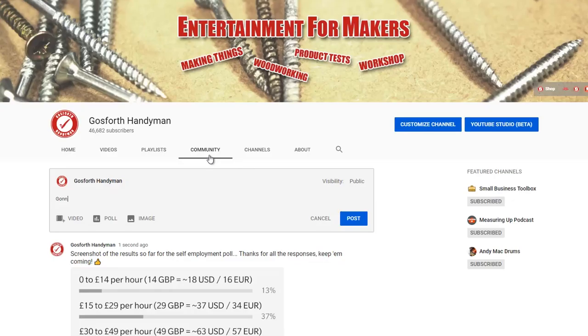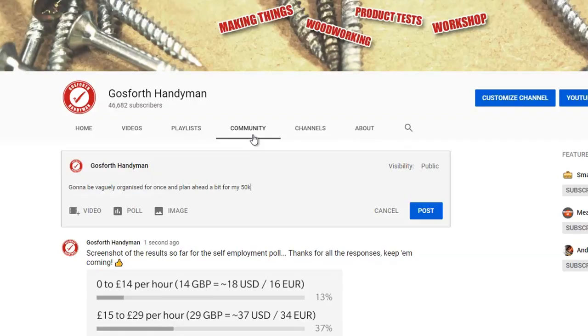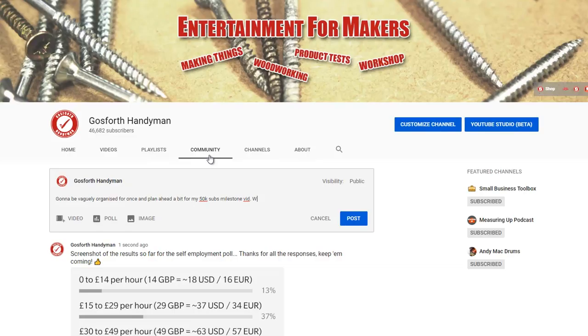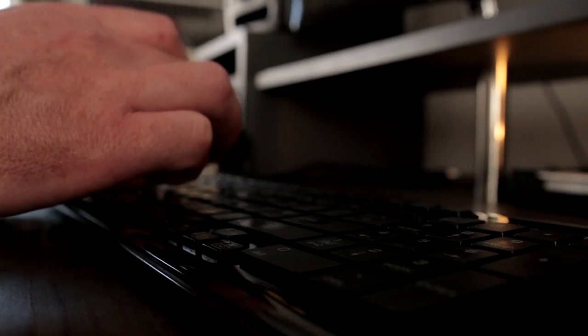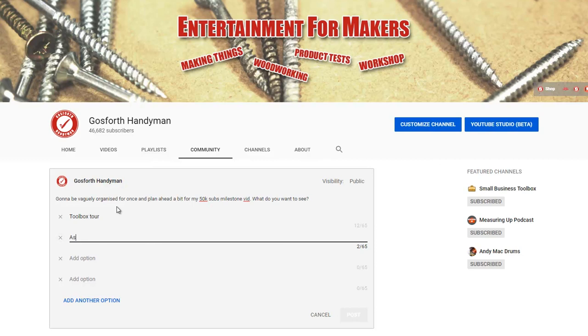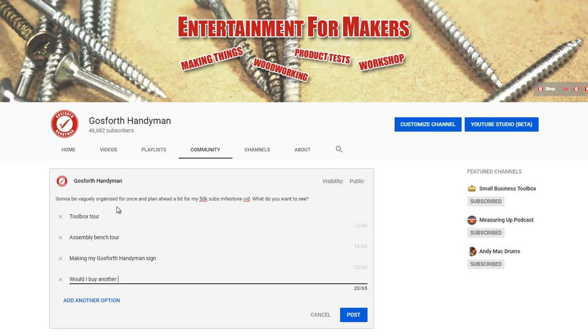I'm going to be vaguely organized for once and plan ahead a bit for my 50k subs milestone video. The poll options were: toolbox tour, assembly bench tour, making the Gospers Handyman sign, and would I buy another new build?